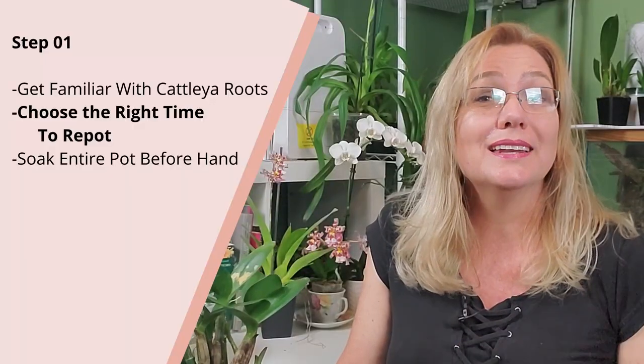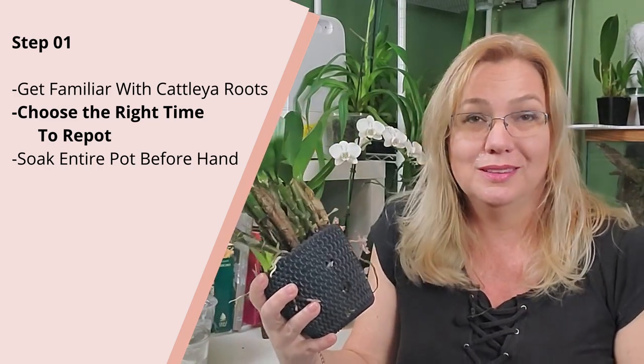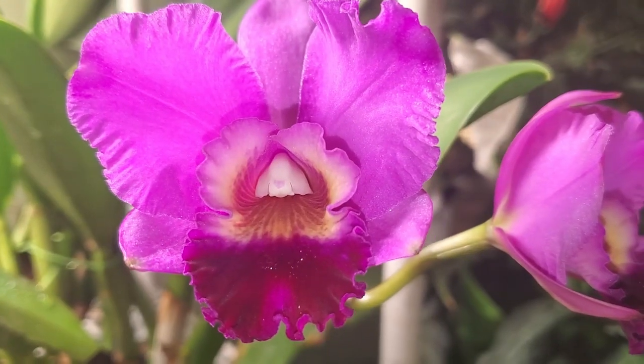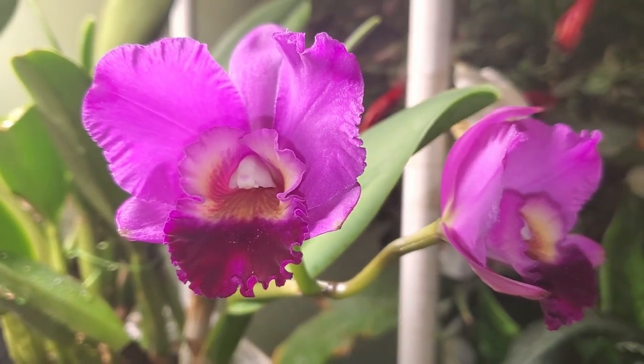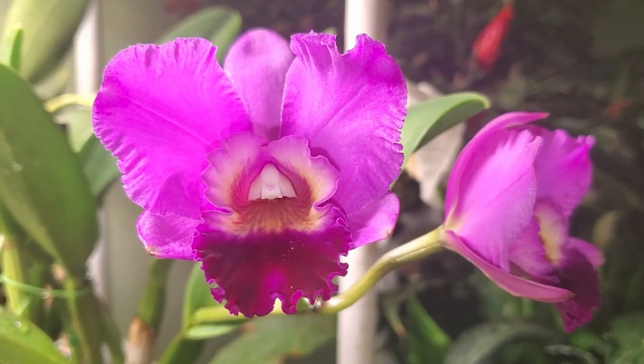The first thing you need to know is when is the right time to repot. If you repotted last year, don't repot this year. If you repotted two years ago, don't repot this year. The best thing is to wait at least three years. You really want your Cattleya orchid to not go through as many repots as a Phalaenopsis does. The Cattleya will stay a little bit longer. Don't repot under three years, unless your potting media is totally wrong, degrading, and there's a foul smell coming out.